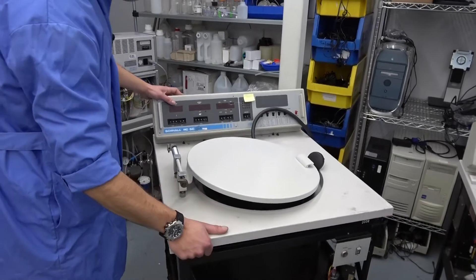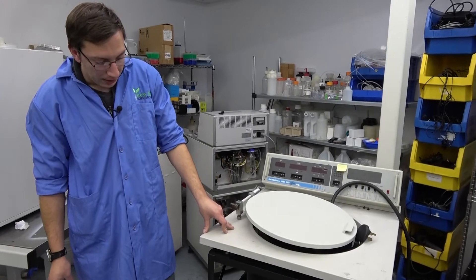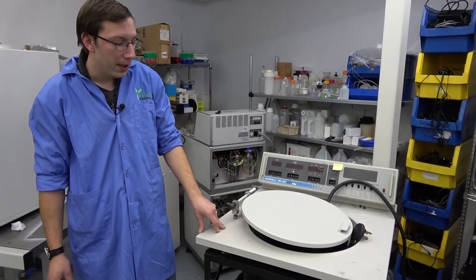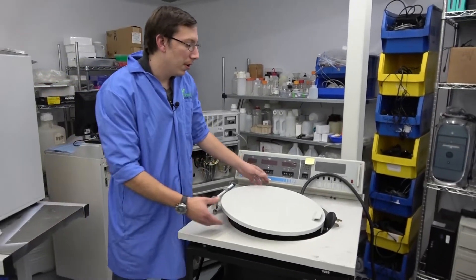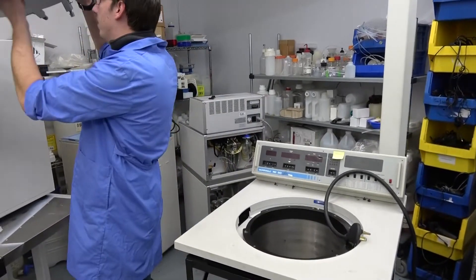And that's most of everything inside of your RC5C Plus. It's very similar for an RC5C, and also similar for an RC5B and 5B Plus, with differences.